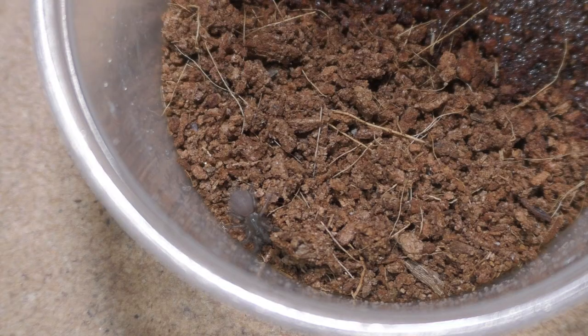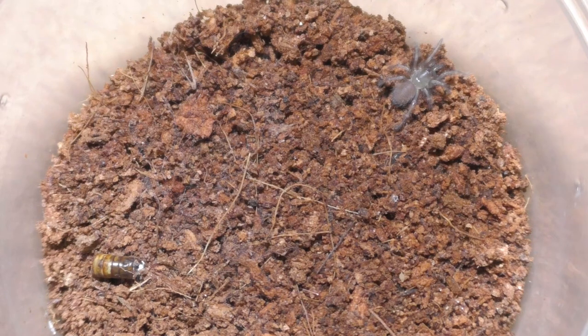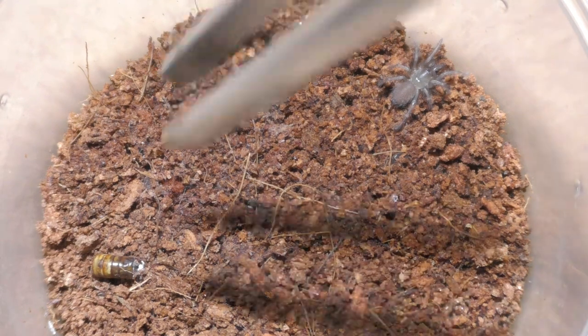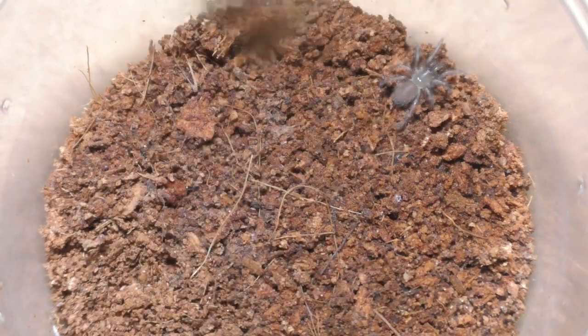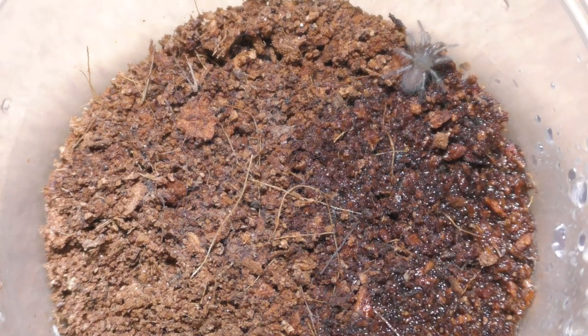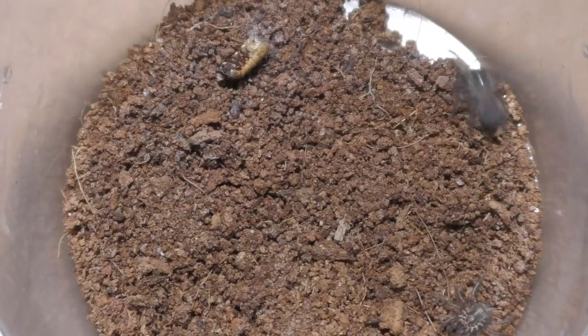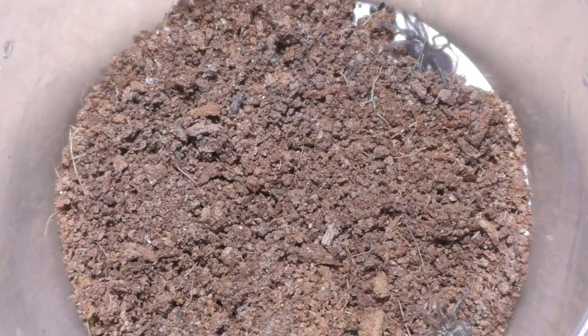On the upside, you get to see a bunch of tarantulas since I deal with breeding every now and then. Mostly you're going to see slings though, not adults, because it's quite a hassle to be honest. But the goal of this journey — this Tarantula Breeder Diary — is for me to go from being just a typical local tarantula breeder into something bigger.